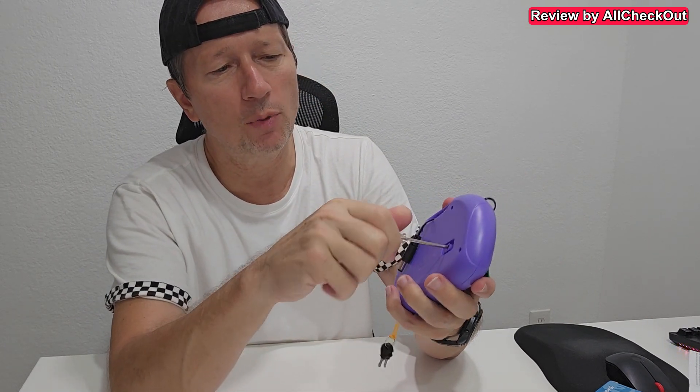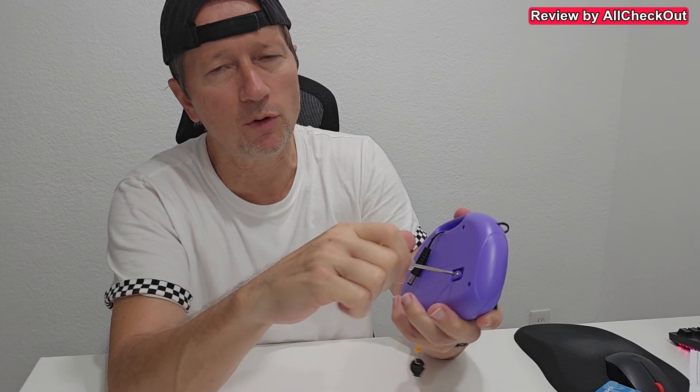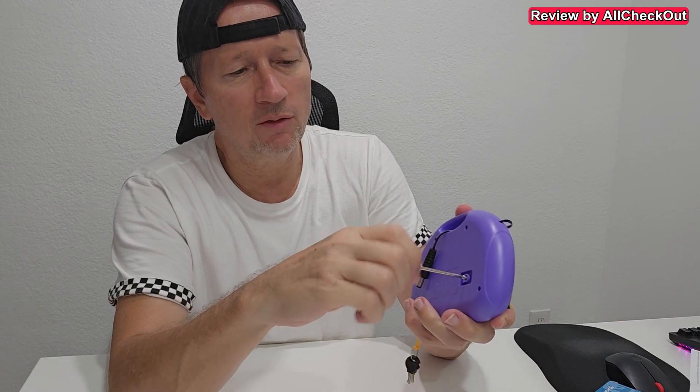The screwdriver is needed, of course, for the battery compartment. Usually I'm not a big fan of such battery compartments, but of course when small children are involved, it's an absolute necessity that we have such a really well-protected battery compartment.